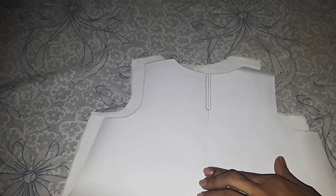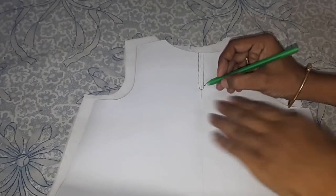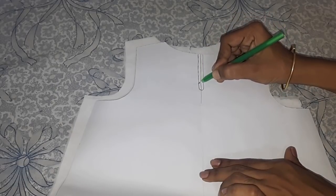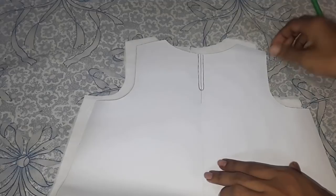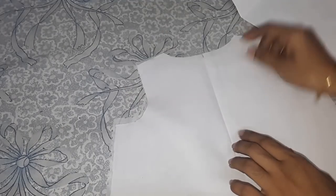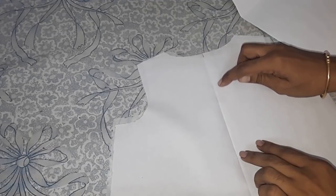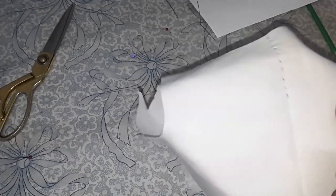I will start stitching around the center, giving less than a quarter inch seaming allowance. Lay right sides together and start stitching on the lining. I have given a basting stitch.